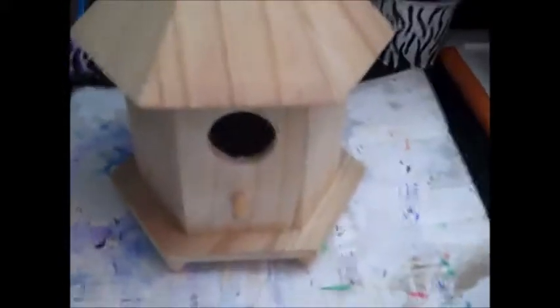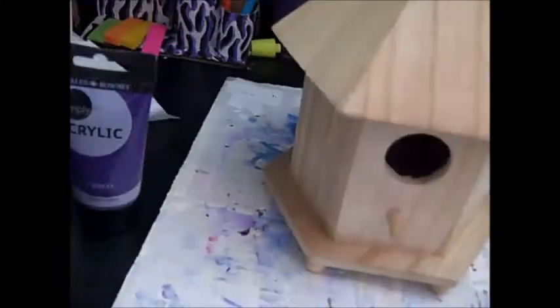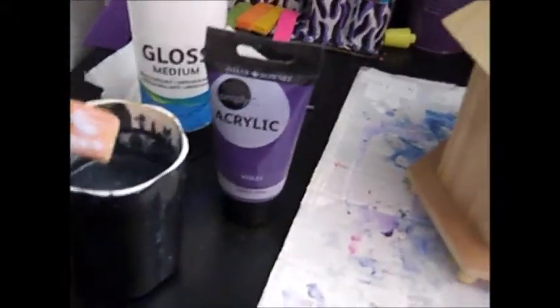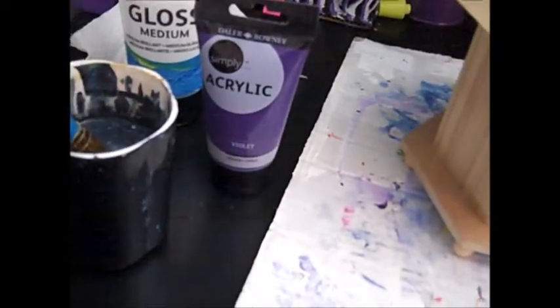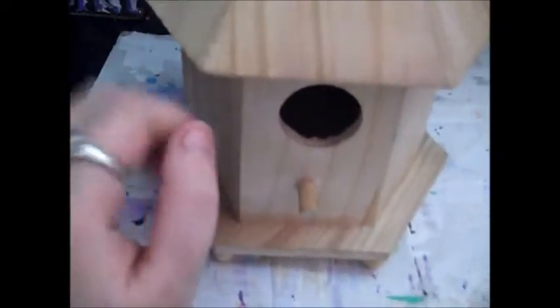I'm not going to let the video run the whole time I'm doing it — I'm just going to stop by after each step and show you how I do it. So I'm going to get my little supplies ready. I've got my birdhouse, a little base that protects my surface while I'm painting, a cup of water, and a really big paintbrush.